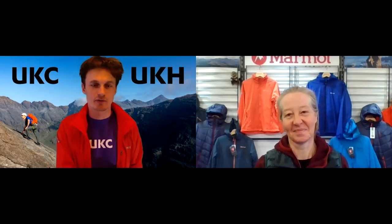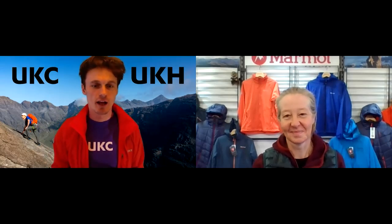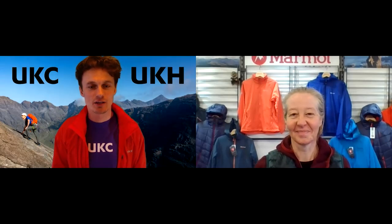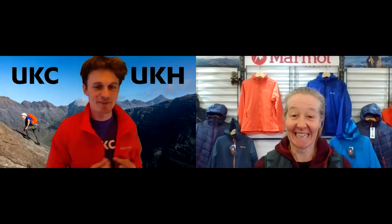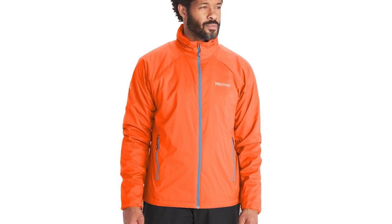I've run in it throughout pretty much all of autumn through to spring. In summer, I tend to clip it to the back of my harness as a really super light, windproof and lightly insulated shell. I can't think of many other products I use all year round for multiple different sports and disciplines. So, no pressure, but here we have the dry climb Ether 2.0. Tell me more.